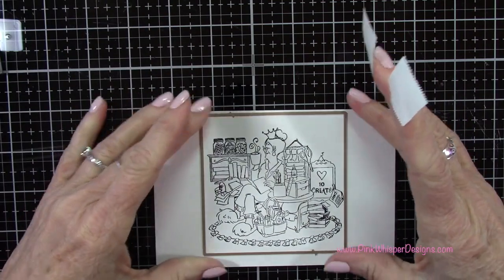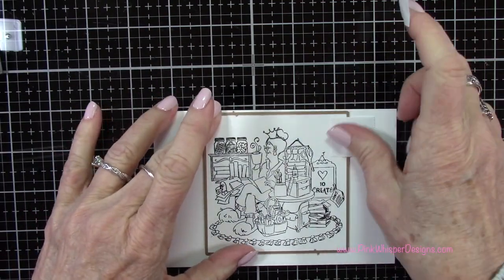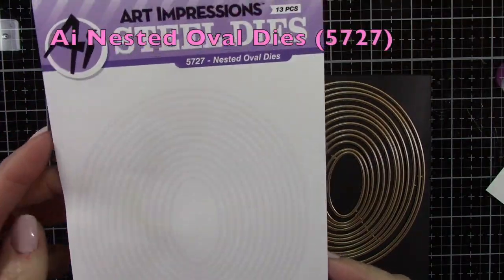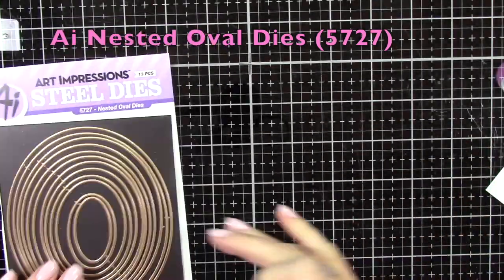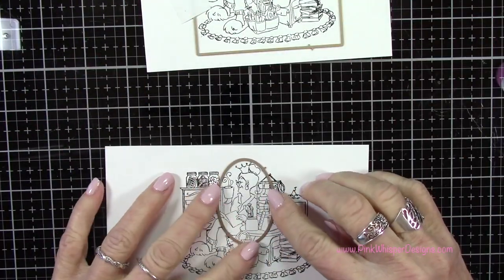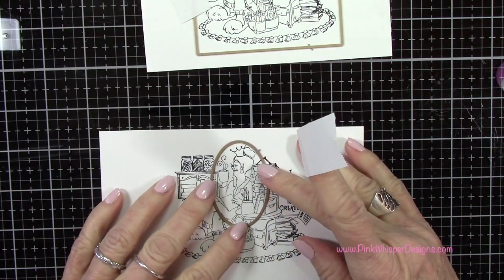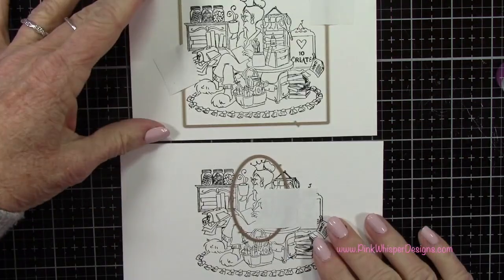I'll run that through the Spellbinders Platinum 6 die cutting machine. For the spotlight section, we're going to use the nested oval dies — I'm grabbing the third smallest one and selecting the area I want to spotlight, taping it down with some post-it tape. I definitely want to include this little lady in the spotlight, so let's run these through the die cutting machine.